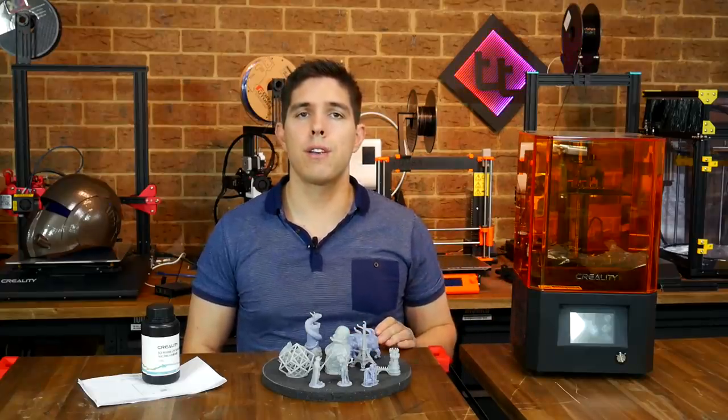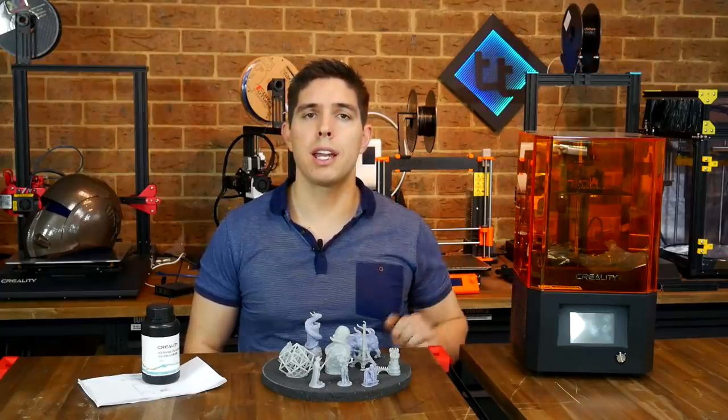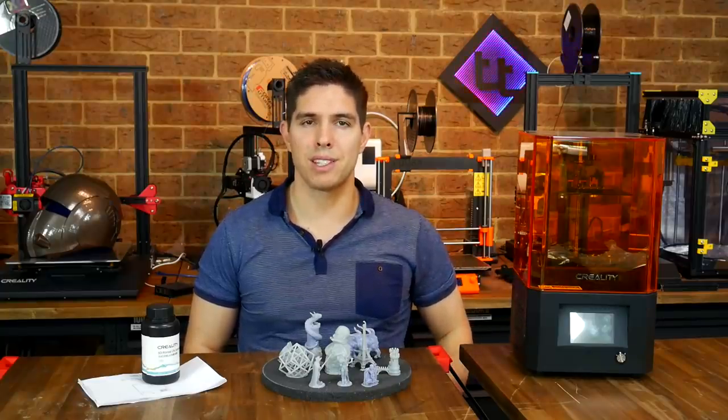If you've got any questions or feedback on this printer, please post them in the comments below. Thank you so much for watching, and until next time, happy resin printing.